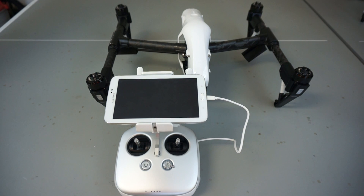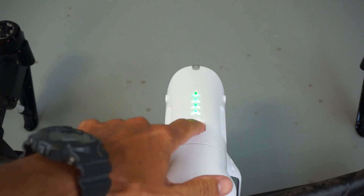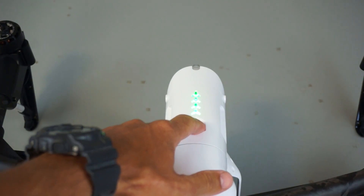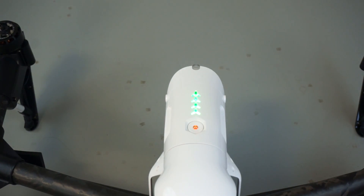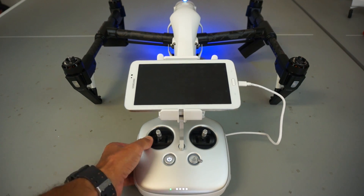Just as with any other setup, we'll power on the transmitter first and then we'll power on the Inspire 1. The transmitter is a little different than what you're probably used to — you need to press the button once, let off, and then press and hold. Then I'll press and hold the Inspire 1 as well. You can see that our LED has gone from red to green, so we have a good bind.